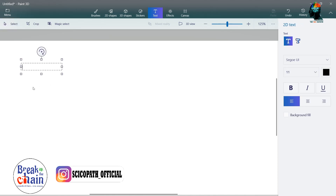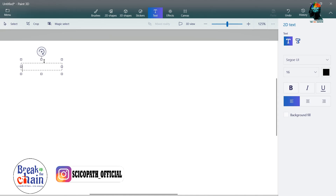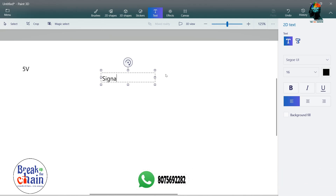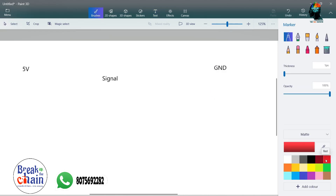I will use the name of the pin. It is called VCC. The VCC is called 5V. I put the two signals. The third is GND. Now I have a connection.